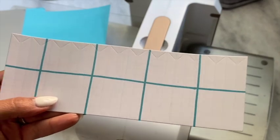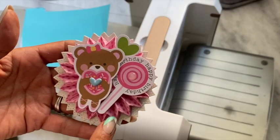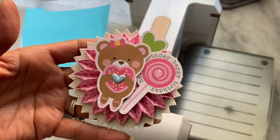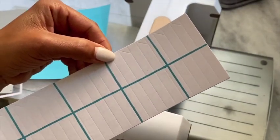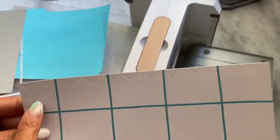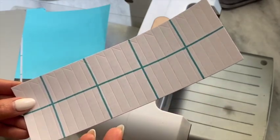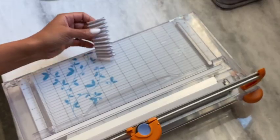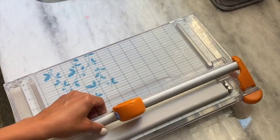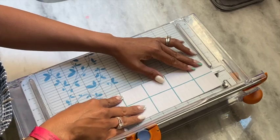Next I'm going to get my paper trimmer and cut this at one and a half inches because I want to make a smaller rosette like the one I made right here. If you want to make it slightly bigger, cut it at one and three-quarters of an inch — it's totally up to you. My preference is one and a half inches, so I'm just going to cut this in half. I'm just lining it up and cutting it.